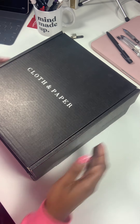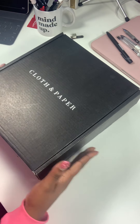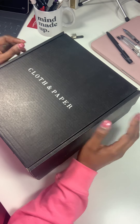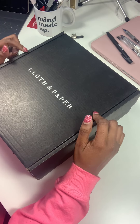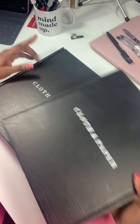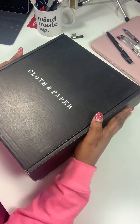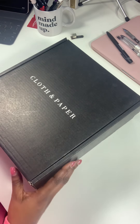I am literally trying to contain myself — I have not opened either of these boxes. I wanted to share all of my excitement and first impressions with you in today's video. I have two: this one is the A5 subscription box with the pen subscription as well, and this is the mini HP subscription box.